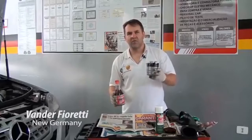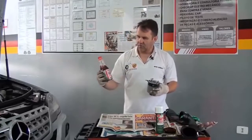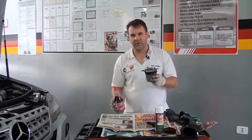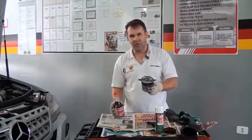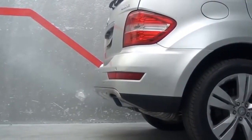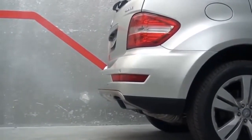A dica de hoje é para os membros e devido às solicitações e pedidos, nós estamos mostrando a novidade do produto para descarbonização no sistema de alimentação de diesel, para diminuir o excesso de fumaça e a perda de potência. Então vou mostrar o passo a passo do procedimento para fazer a limpeza preliminar.